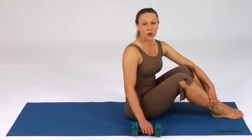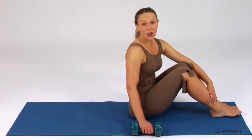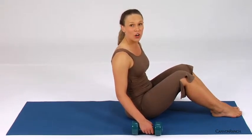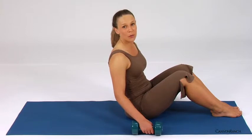To work the triceps, we'll work with elbow extension while lying on our backs. You can do two arms at a time, but I'm going to recommend starting out one arm at a time to make sure you're in the proper form.